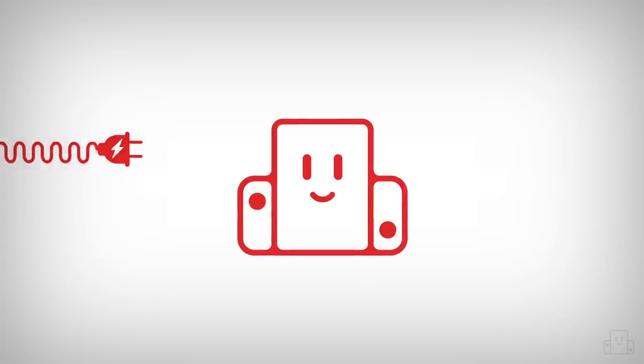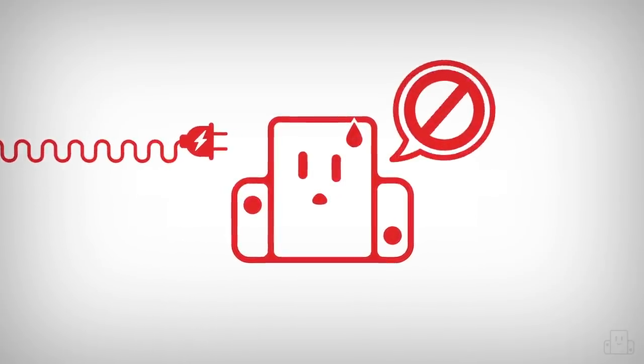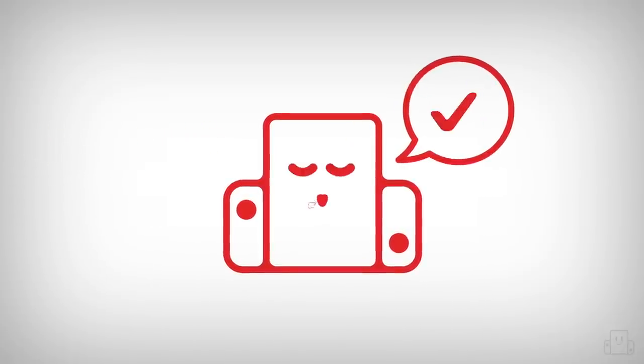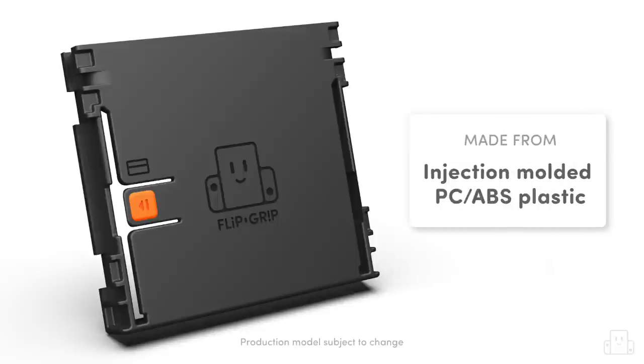We designed the Flipgrip to only operate in battery mode. You cannot charge or dock your Switch while the Flipgrip is installed, so that means your console will never run at full power, which keeps the heat and airflow nice and manageable. It's stronger and more affordable than anything you could 3D print on your own.